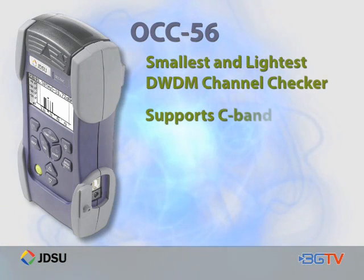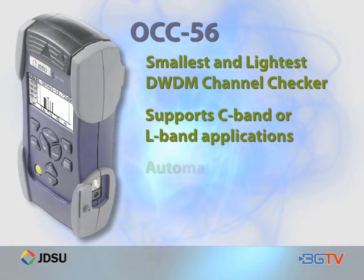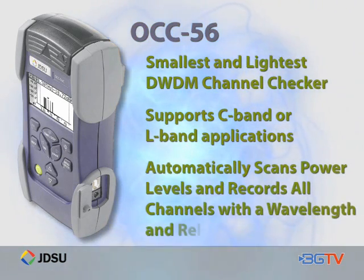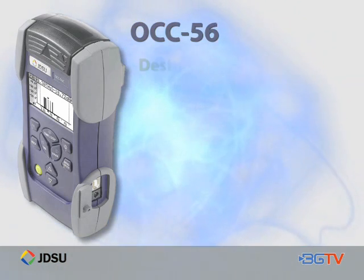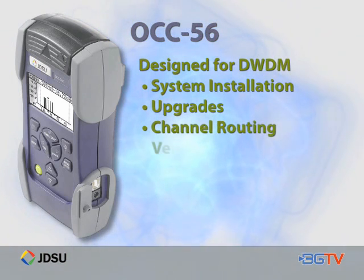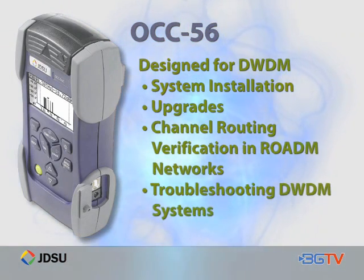The OCC56 supports C-band or L-band applications. It automatically scans power levels for channels defined in the ITU-T G.694.1 grid and records all channels with a wavelength and related power level. It is customized for DWDM installation and upgrades, channel routing verification in ROADM networks, and troubleshooting DWDM systems.